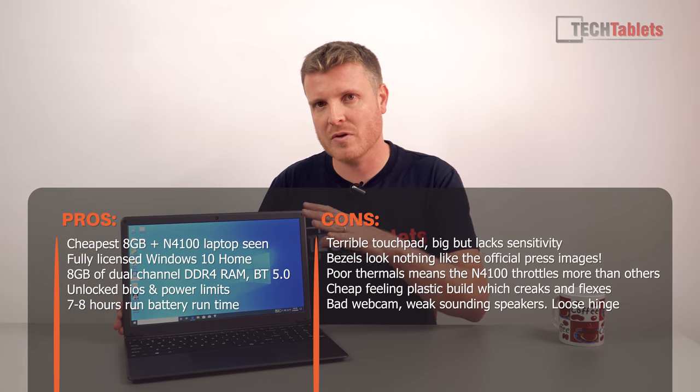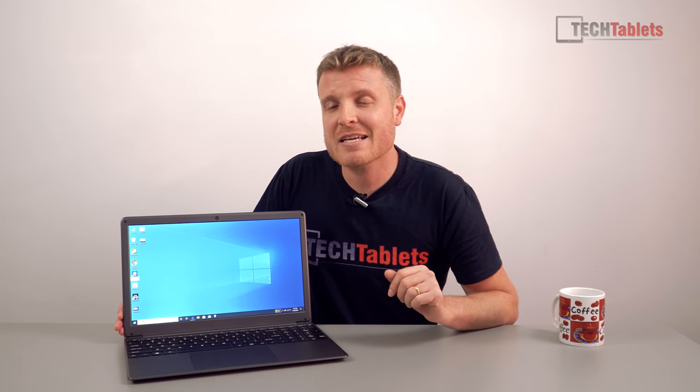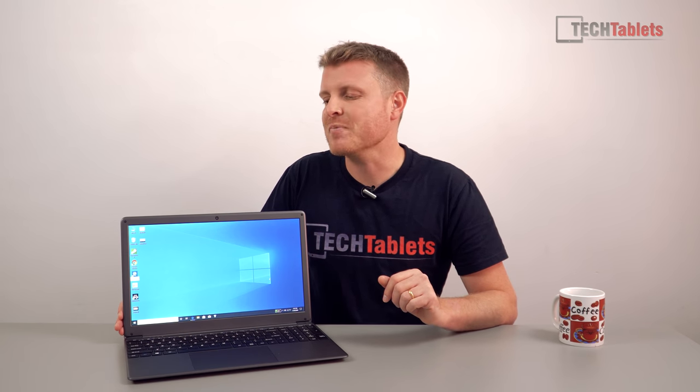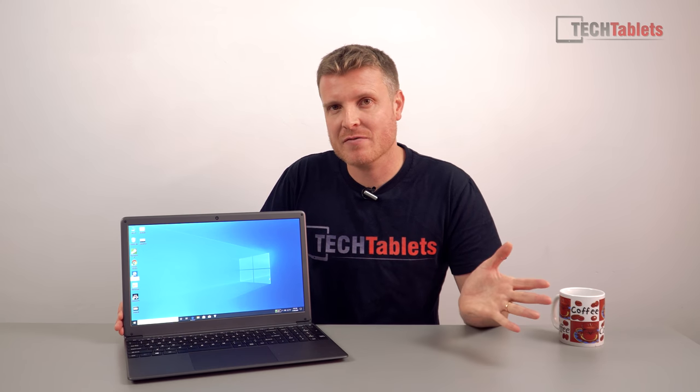It's really only suitable for light tasks: docs, web browsing, YouTube — that's it. The BIOS is also fully unlocked. So that's the S15 — quite a few cons, some big ones, and not recommended from me unless you can get it for $200 US.